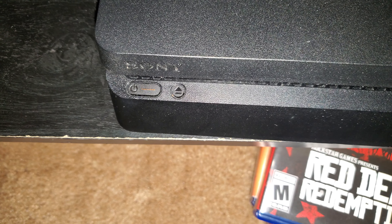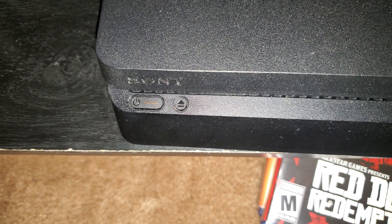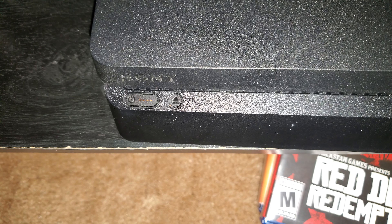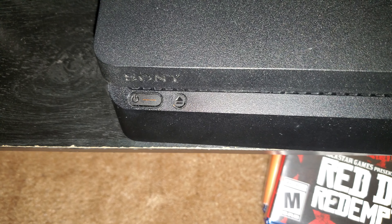It makes that beep. It makes another beep because it's completely off.